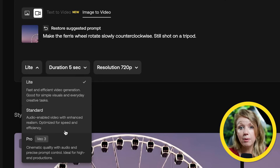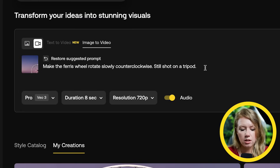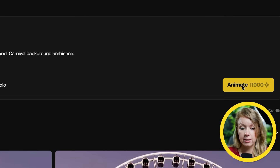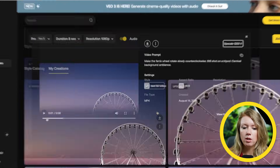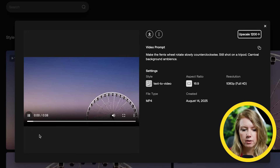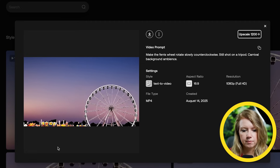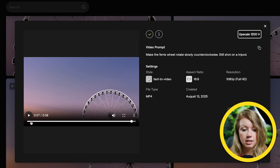They now have VO3 Pro, which is cinematic quality with audio and precise prompt control — ideal for high-end productions. The higher model you choose, the more credits it takes. I added audio notes for carnival background ambience, changed it to 1080p, and hit animate. After some testing, when I added the carnival background ambience it actually took that as a visual cue and panned down to reveal a carnival — which is cool, but not exactly what I wanted.